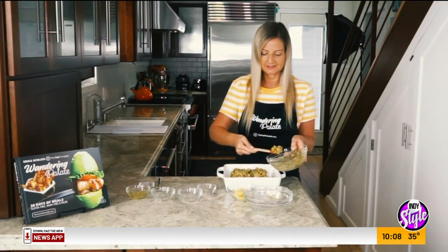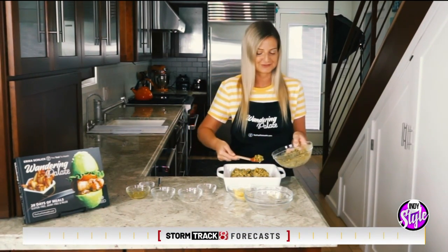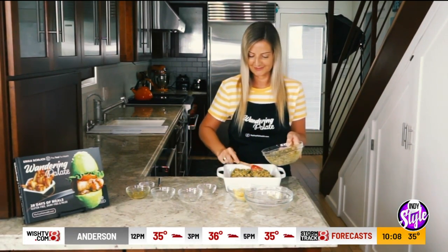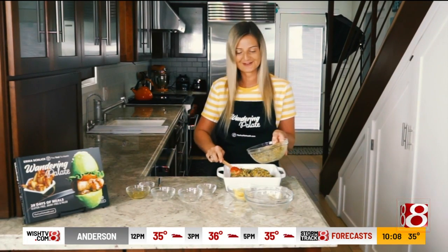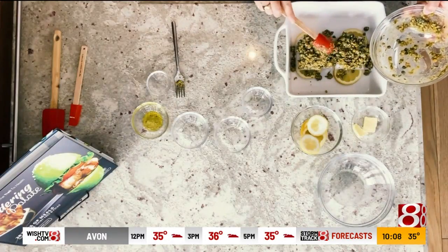Trust me, once you're biting into this, you're going to wish you had made double the amount of crust. Sometimes I do make a little extra when I make this recipe because it is just so good — you're just going to have to see for yourself. And that's it — we pretty much have crusted our cod and now it is ready to go into the oven.